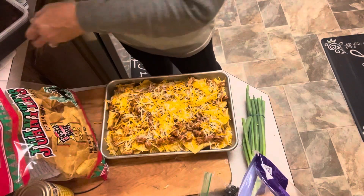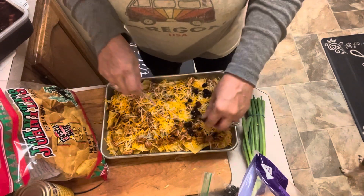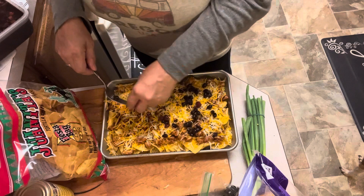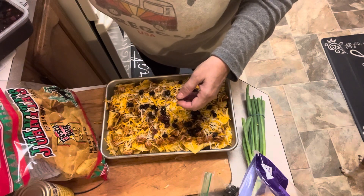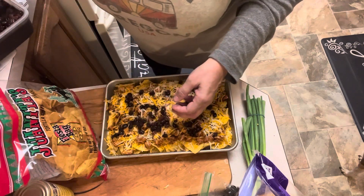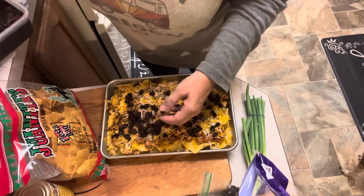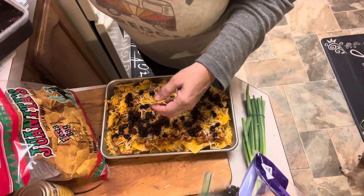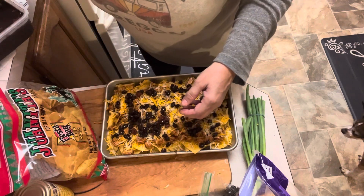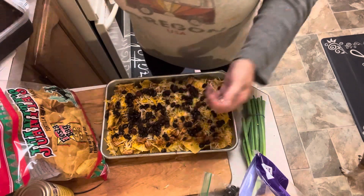I forgot to add our black beans. So I've got some black beans. Basically everything I'm using on these nachos is leftovers. I did an event last night and had burrito bowls, so I had leftover black beans, leftover chicken, leftover cheese, leftover chips. Literally everything going into these nachos is leftover from that event, which makes them super cost effective. One more scoop of black beans and then they're going in the oven.